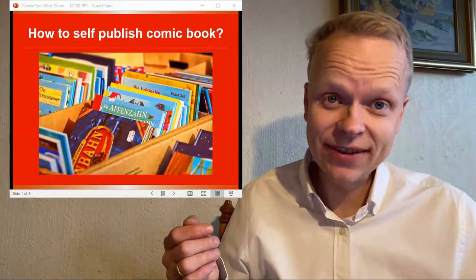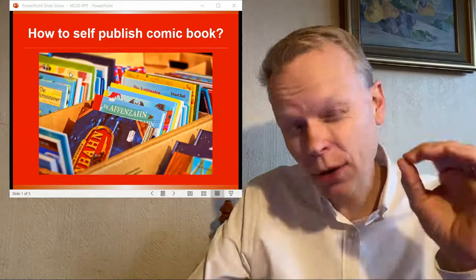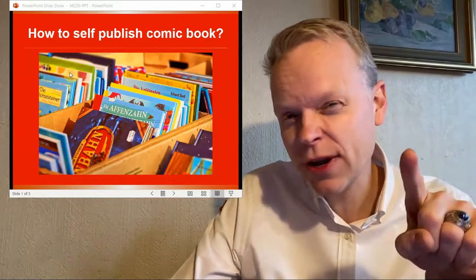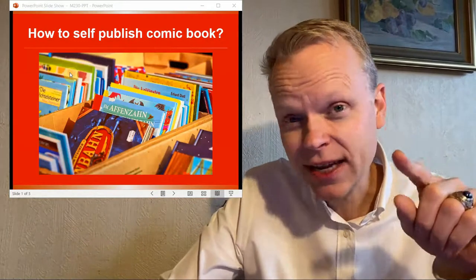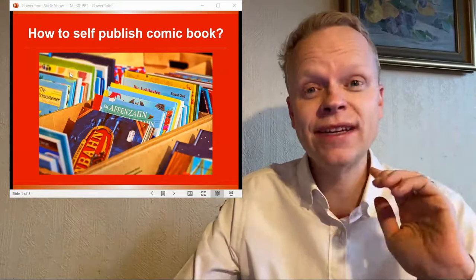Hi, all you self-publishing me's out there. Today's question has three answers, and you're going to want to stick around because the third answer is a secret as to how your comic books can also be audiobooks. But we'll get into that a little bit later.